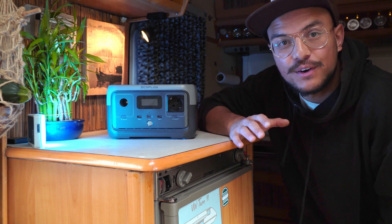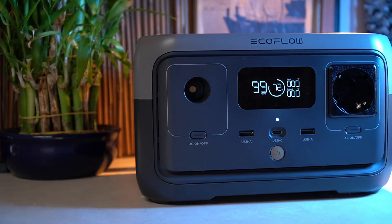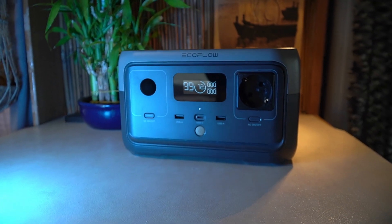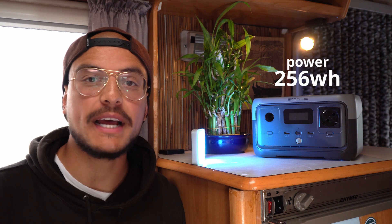So it's great to have a backup for cases like that. Not so long ago, EcoFlow reached out to me — they released the new EcoFlow River 2 power station. They sent it out to me to test and review. It has a capacity of 256 watt-hours and a pure sine wave power inverter of 300 watts.